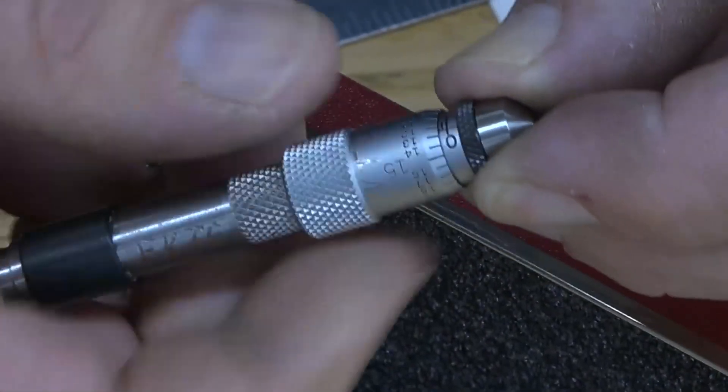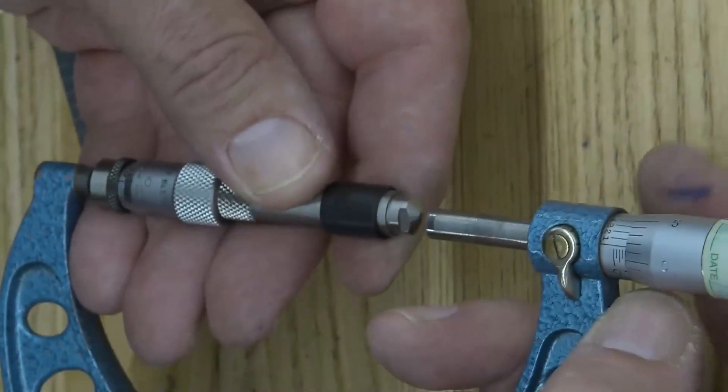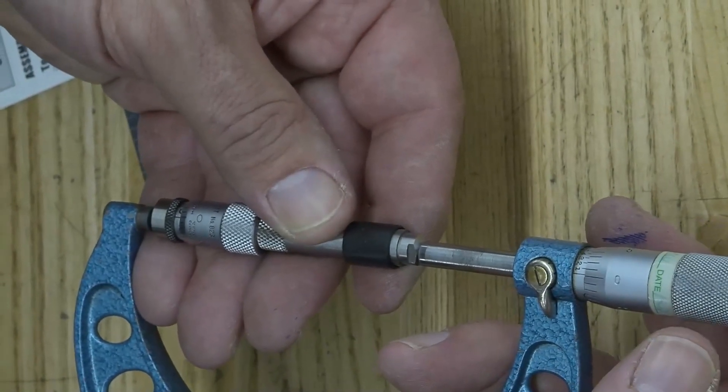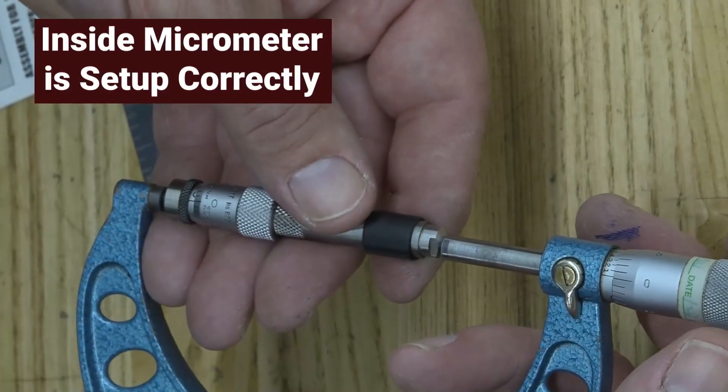Bring it down to the zero position to check it — it should be measuring on the zero reference point. Use a calibrated outside micrometer to check it. At this point, it should come down and zero at the three inch position. Now your Inside Micrometer is set up correctly.